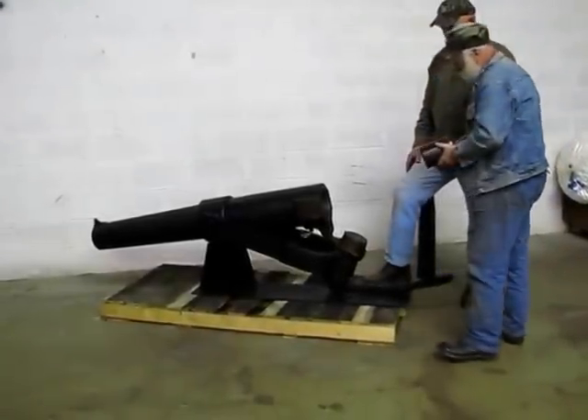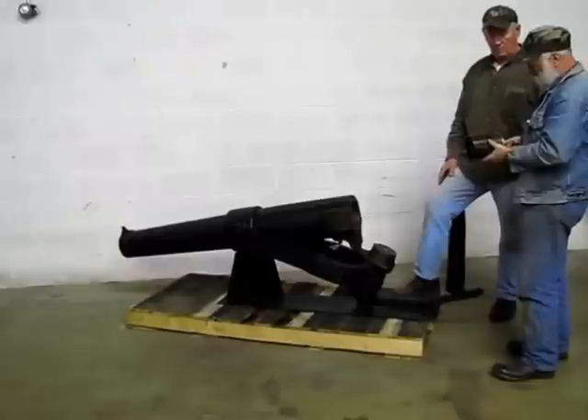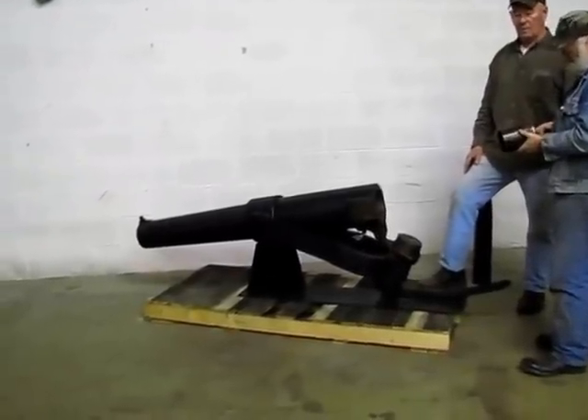The Moffat 12-pounder Experimental Navy Breech Loader. Howdy folks. We're going to talk today a little bit about the Moffat 12-pounder Experimental Navy Breech Loader.